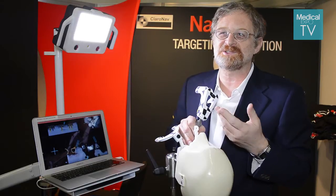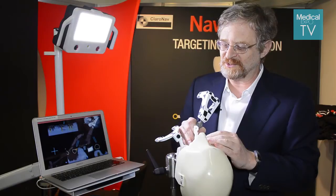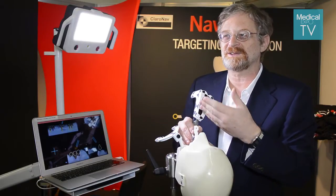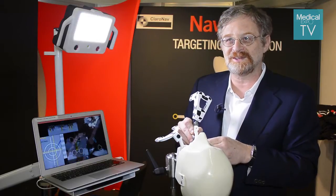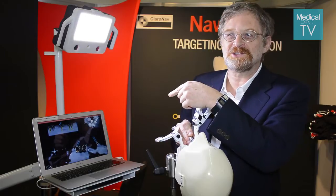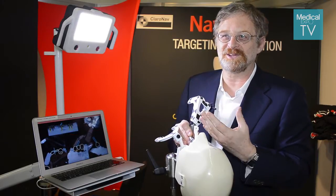We find that it usually takes one or two patients and they get used to it. They just need to verify initially that the system is accurate. The accuracy verification takes just a few seconds — they touch a few teeth and they see that wherever they touch in the mouth is actually what is shown on the map on the CT. Once they do that, they gain the confidence that the system is accurate.